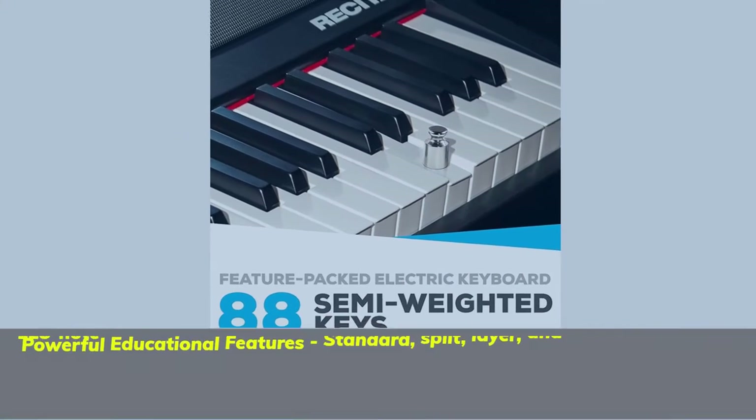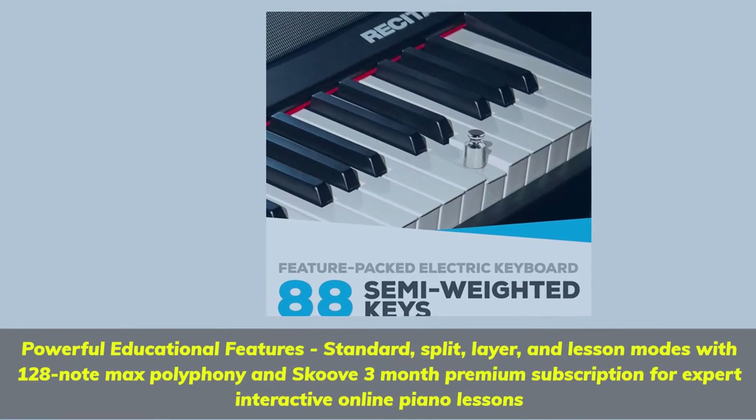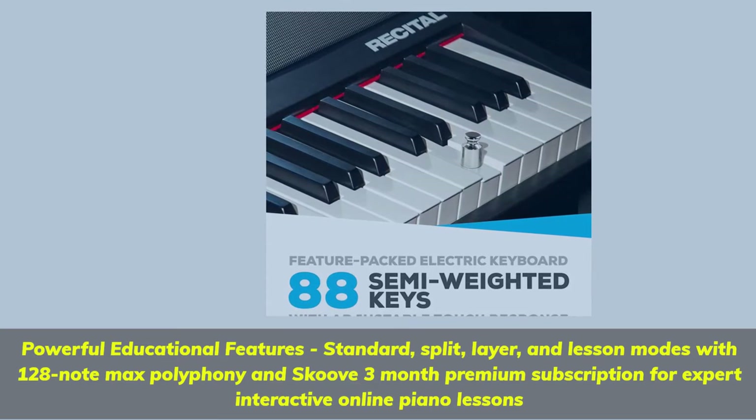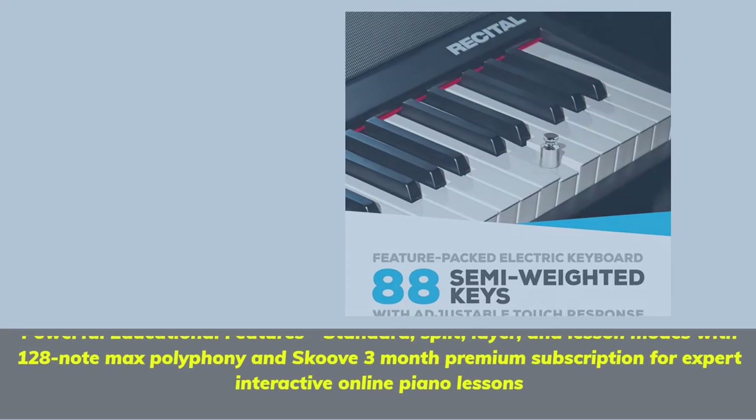Powerful educational features: standard, split, layer, and lesson modes with 128-note max polyphony and a Skoove 3-month premium subscription for expert interactive online piano lessons.